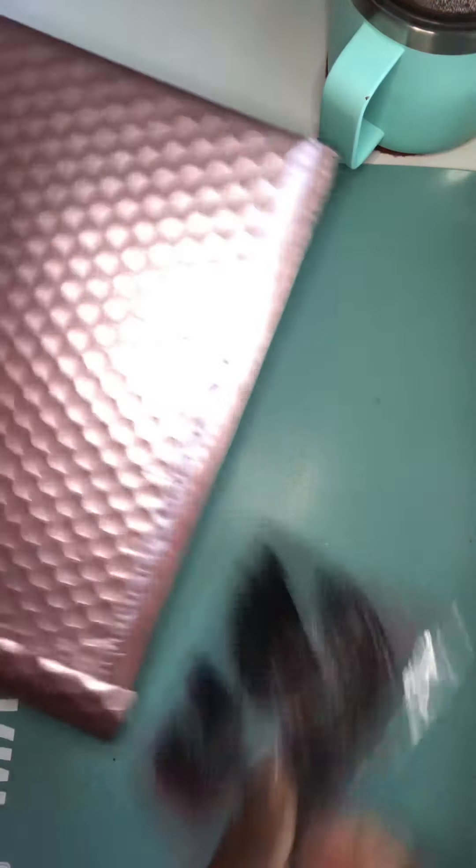I also got these keychain molds from Amazon — you get eight molds: four of one shape and four of another, plus the keychain rings. And I made these two keychains! Isn't she cute? The hole is right there at the top. This one turned out really, really good. I'm thinking of using my Cricut Joy to put my name on the back, but you guys tell me how it looks.